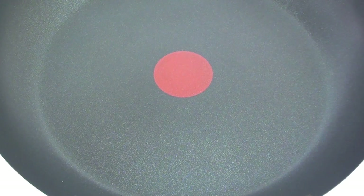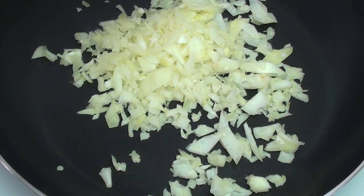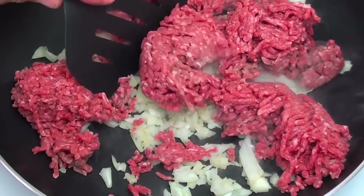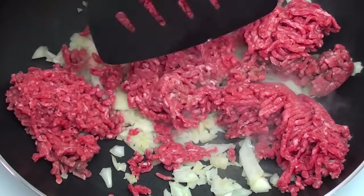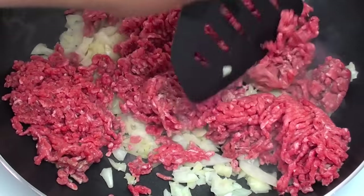To start off, I have a fry pan on the stove on a medium to high heat. We are going to place in one chopped up onion and then our minced meat — in America it's called ground beef. For the next few minutes we are going to keep on breaking this up, cooking it, turning it, just until the meat starts to turn brown.